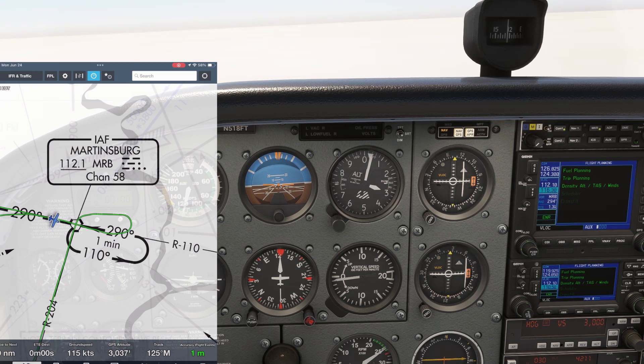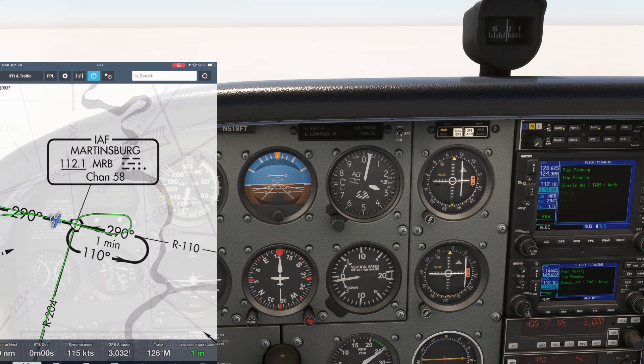We've just gone missed on a VOR approach into Martinsburg. Our previous two videos, which were just raw footage of the setup and shooting of the approach with no voiceover, are on the Flight Insight channel page.